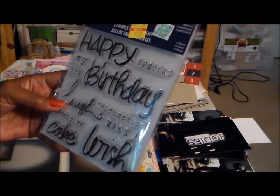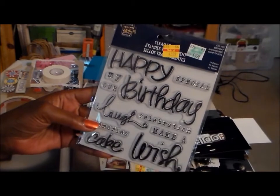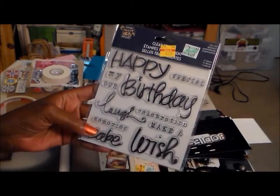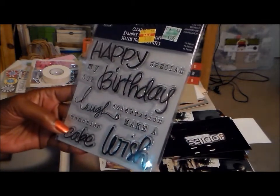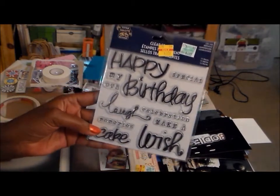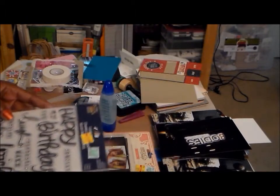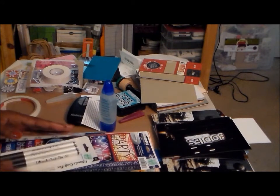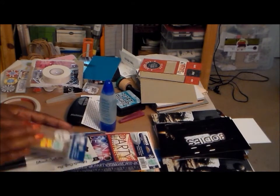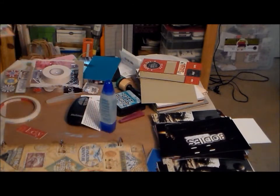I also got this stamp set - that came from the clearance section too. As many birthday cards as I make, you never have enough birthday stamps, especially sentiments. Because you do birthday cards for the same people, you really need to have different sentiments. So that is my haul.